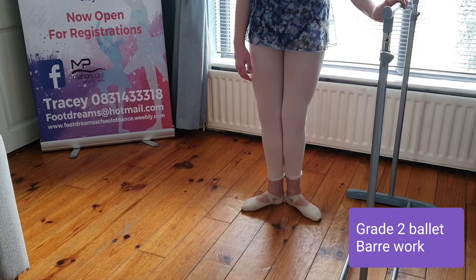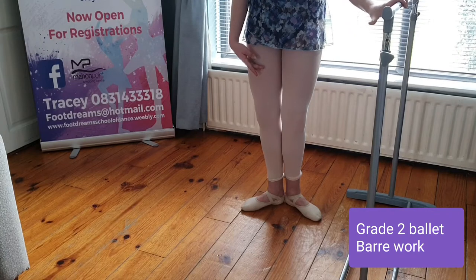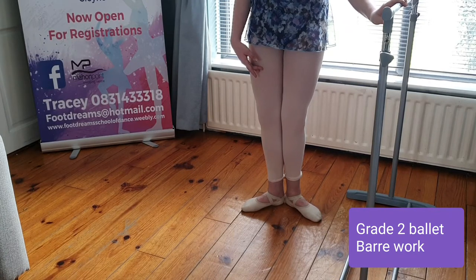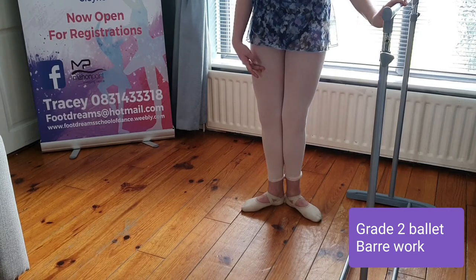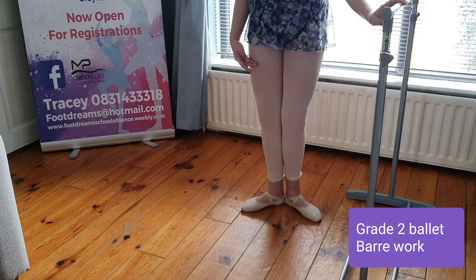I'll also send you an ankle and foot warm-up conditioning set of exercises with this video, which you are to do before you do your bar work. Okay — pliés. So you have three demi pliés in first, then tendu out to second, your arm moves up through to second, then two grand pliés in second, and then point closing to first.